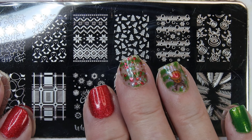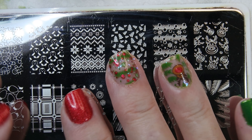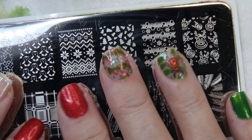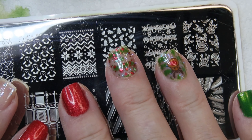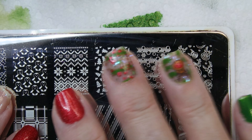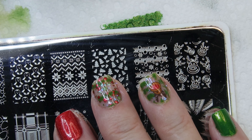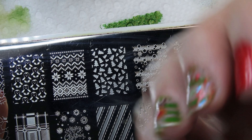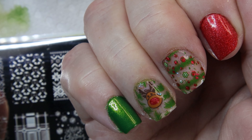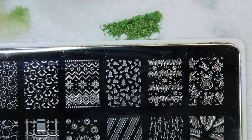Hi, it's Sandra and today I want to show you my last Christmas manicure. Christmas is around the corner so we're almost through summer, which is not my favorite season, and we're headed to Halloween and then Christmas. I want to show you this last manicure with the Christmas theme and it is using this plate.